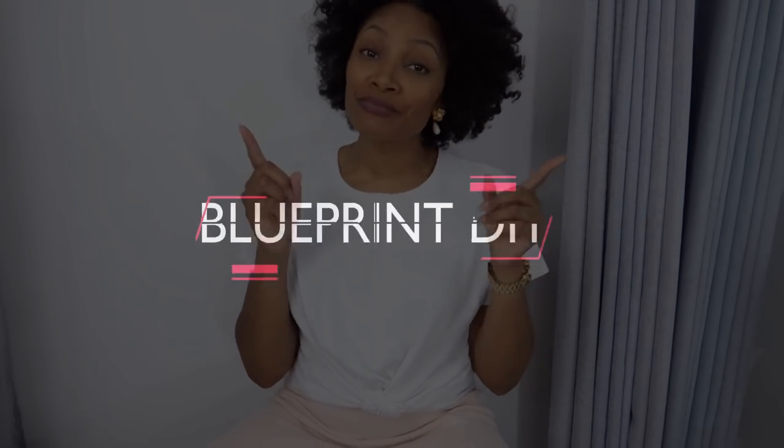Hi everyone, I'm Angelina and this is Blueprint DIY where we remake our clothes to be just as unique as us. Today we are starting a series where I am taking some of my favorite things to upcycle, combining them all together to make the most amazing summer wardrobe. And today we're making the most amazing layered midi-length skirt.